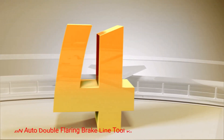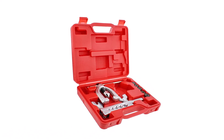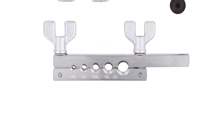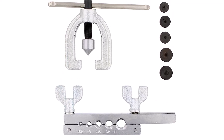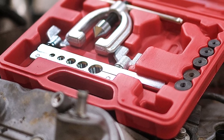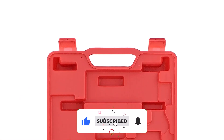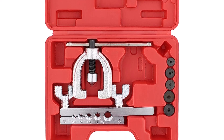Number 4: ABN Auto Double Flaring Brake Line Tool Kit. If you're looking for a brake line flaring tool that'll make your work easier, you'll love this kit. It helps you make both single and double flares in brake lines made out of copper, aluminum, brass, magnesium, and soft steel — all at one affordable, budget-friendly price. You'll get a brake line flare tool with adapters in sizes of 3/16ths, 1/4, 5/16ths, 3/8, and 1/2 inch, as well as flaring tools in these same sizes. The tools are forged out of heat-treated steel for long-term durability and sturdiness.